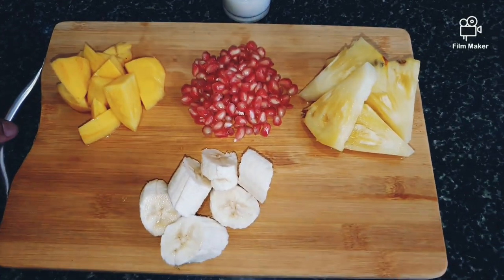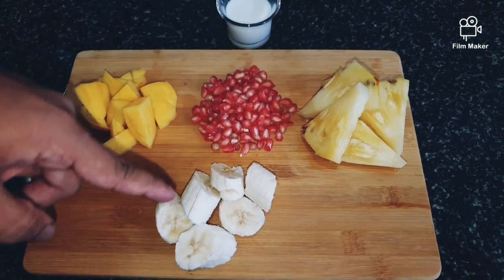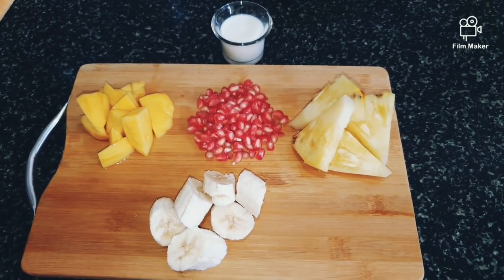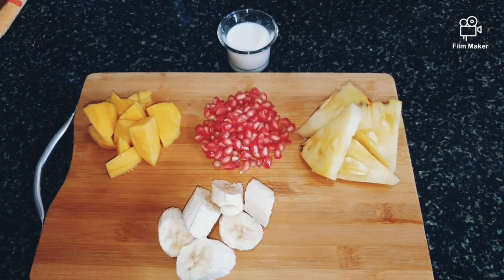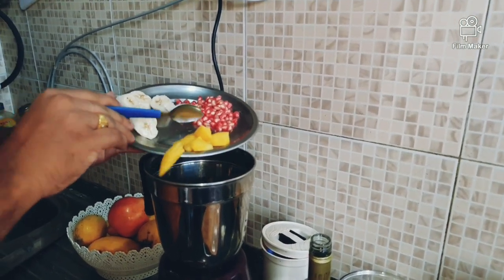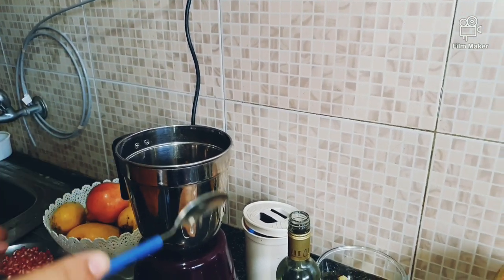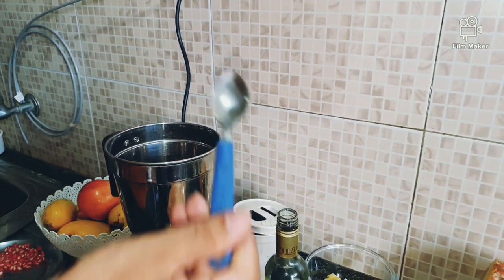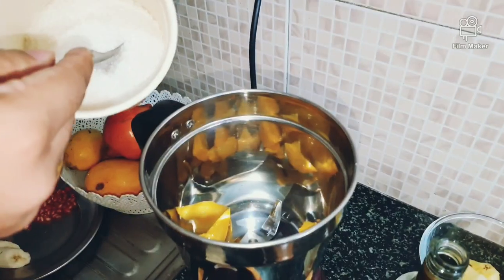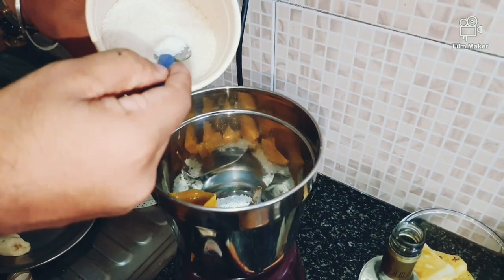Let's add the chopped mango, pomegranate, pineapple, and banana of course. You can extend the juice blending procedure. Mango goes into the jar first.